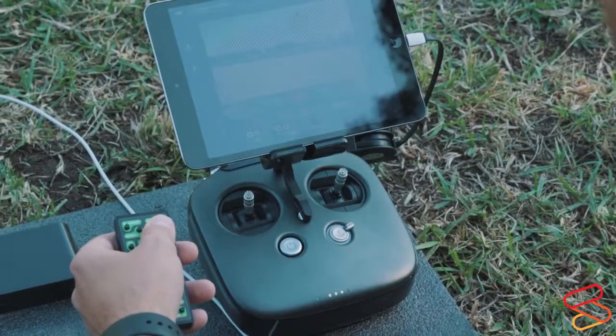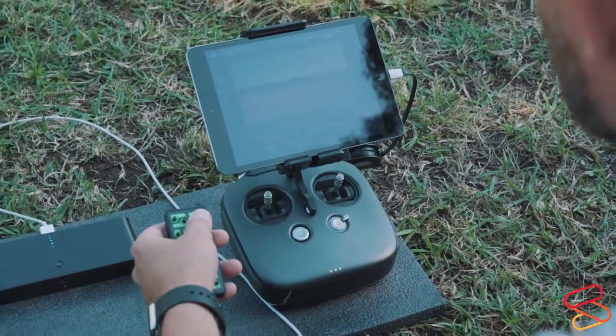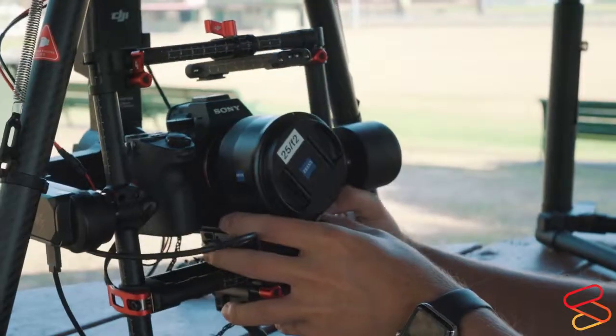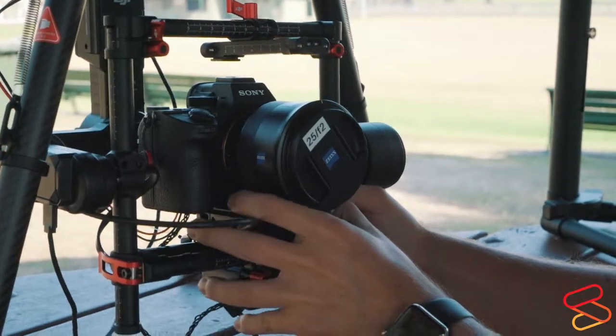It allows me to use all Sony camera functions from the ground, such as aperture, shutter speed, ISO, picture profiles, custom buttons — everything.